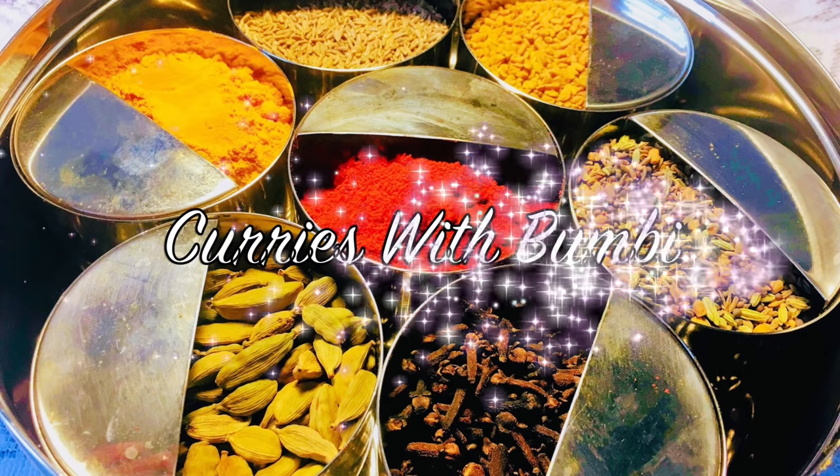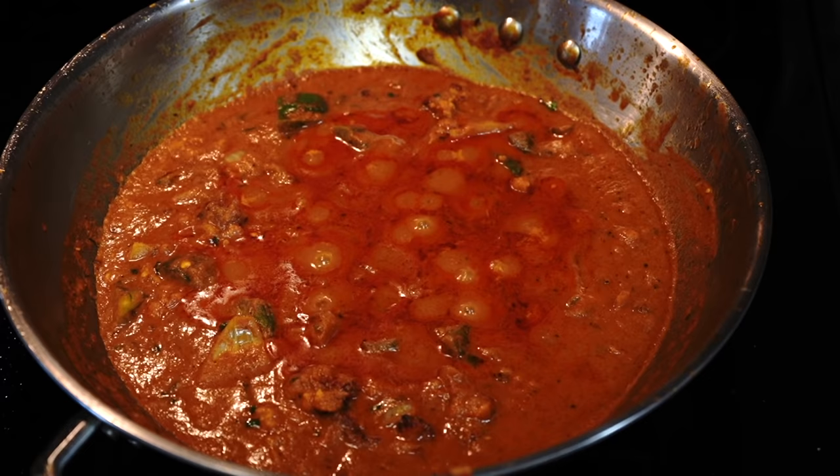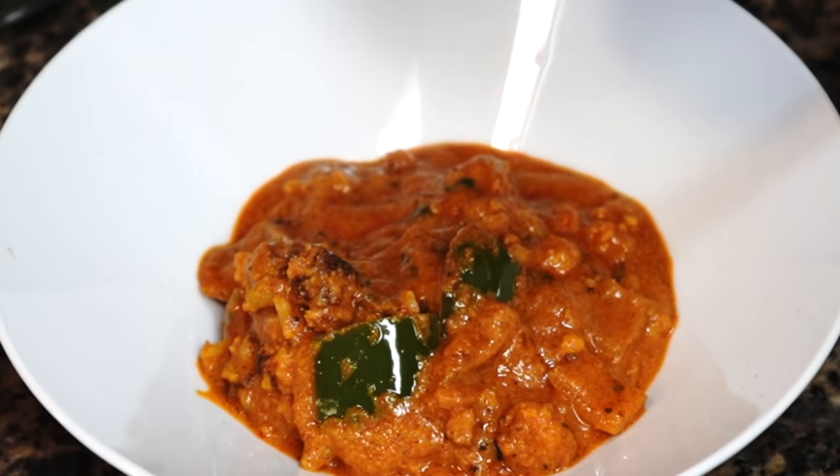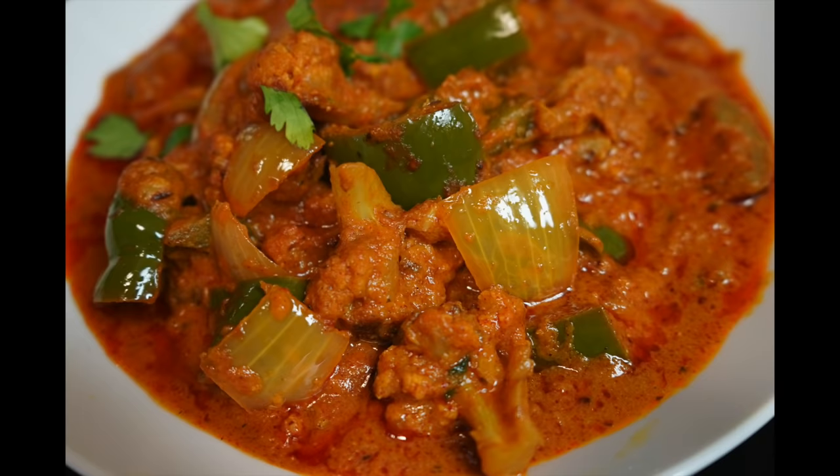Hey everyone, namoshkar and welcome to Curries with Boombi. Today I have come with a delicious cauliflower recipe. It is spicy, packed with flavor, and the best part is that gravy. This is my very special cauliflower masala curry.